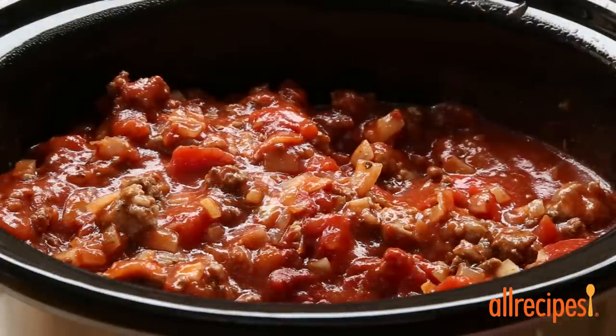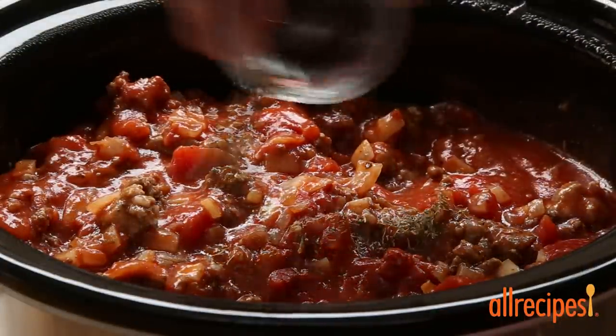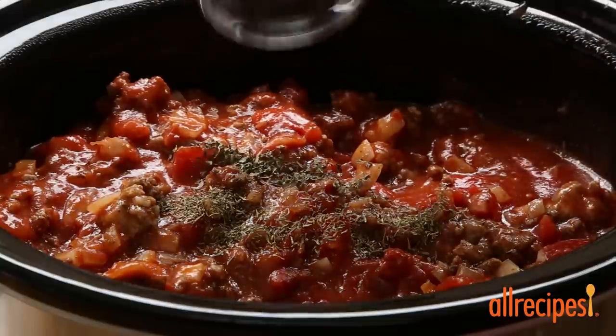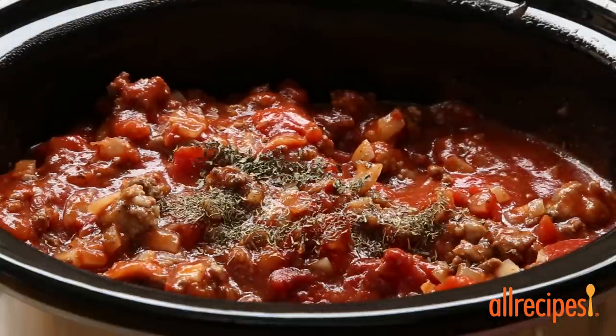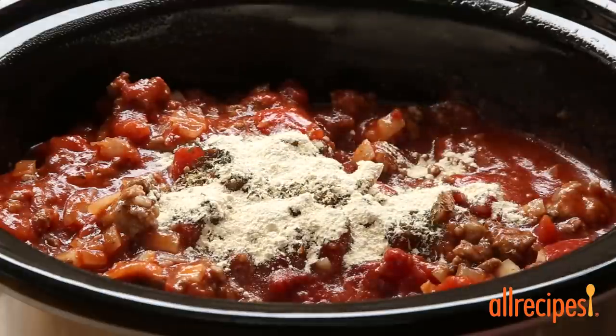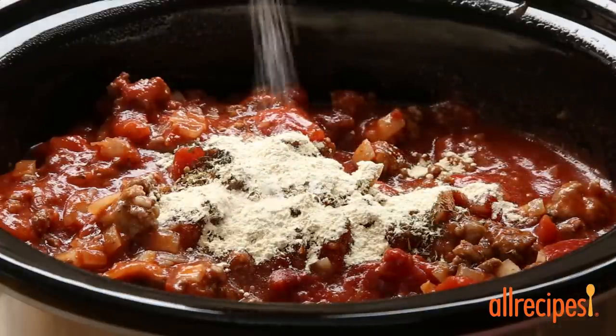Finally, season the sauce with dried herbs and spices: a quarter teaspoon of thyme, a quarter teaspoon of basil, half a teaspoon of oregano, and two teaspoons of garlic powder. We're also adding some salt and ground black pepper to taste.